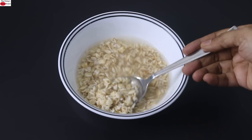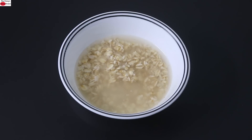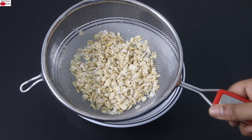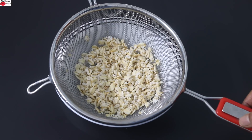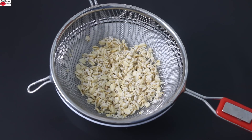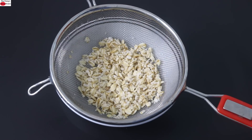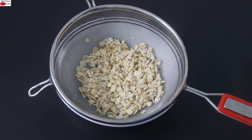The oats are nicely soaked, so I'm going to rinse them under running water and keep them on a strainer. Remember that phytates also prevent nutrient absorption. So if you're consuming raw oats, make sure that you either soak the oats or roast them before consuming, so that the phytates are released and you will have better nutrient absorption and better digestion.